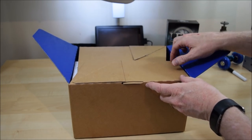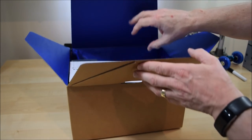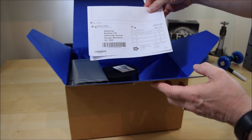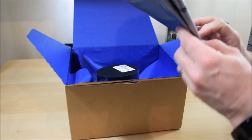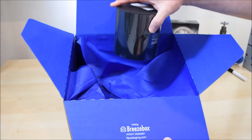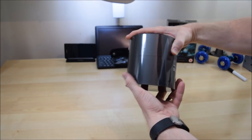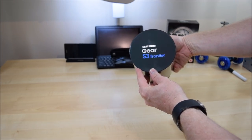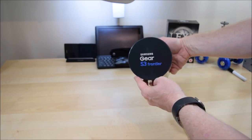So what we got inside here — a note saying it's from Samsung, a little returns bag. I do like this packaging, very good, nice colored paper. Let's put the box out of the way, and as you can see it's the Samsung S3 Frontier smartwatch.